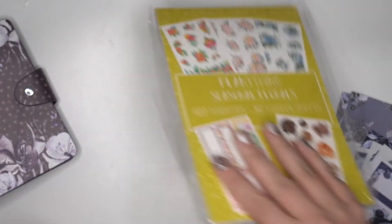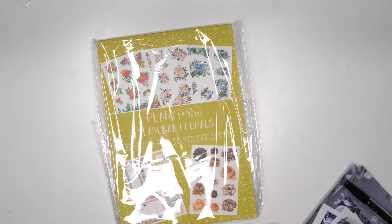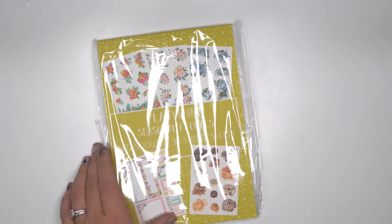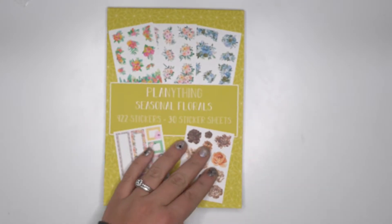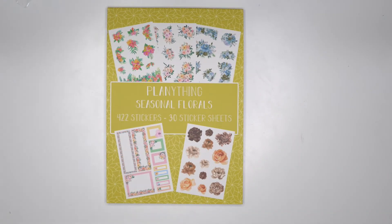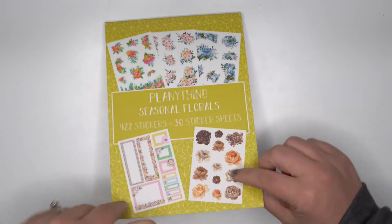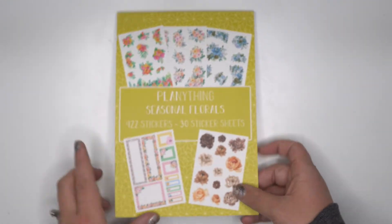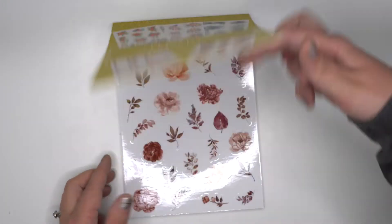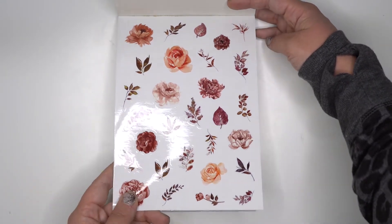Now I'm going to share the Seasonal Florals Sticker Book, which also came out today from Plan Anything. You can purchase this sticker book separately — it is not part of the subscription box, but it is available today. It features 422 stickers across 30 sticker sheets, with a beautiful yellow cover and examples of the florals inside.